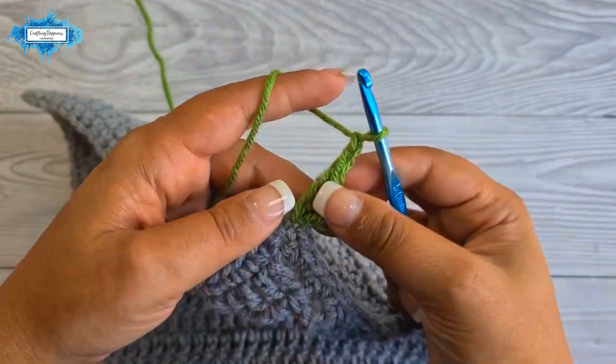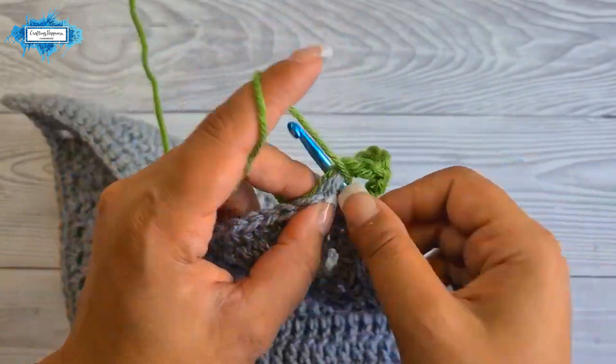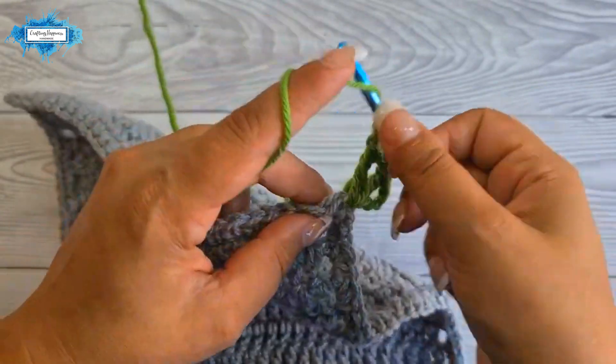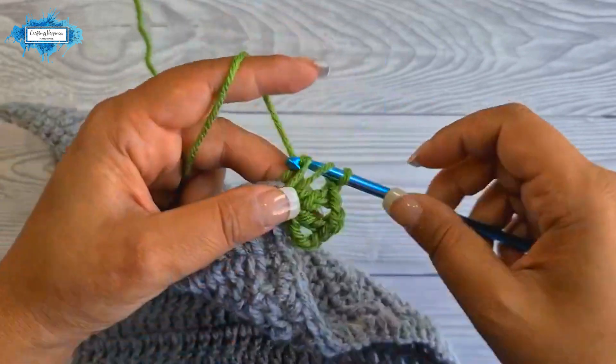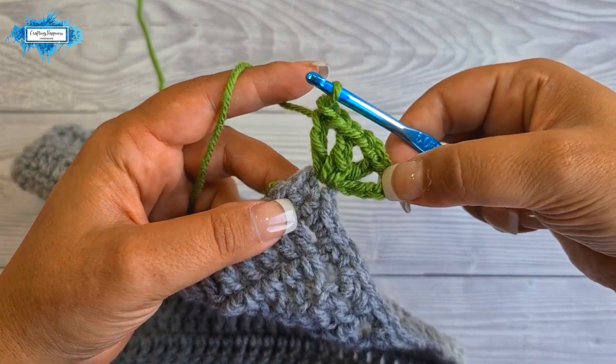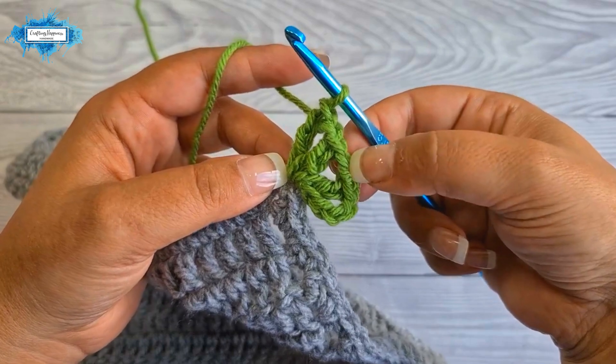Next, chain two and make another v-stitch in the same corner — so a double crochet, chain one, and a double crochet. There are two v-stitches separated by a chain two in each corner.